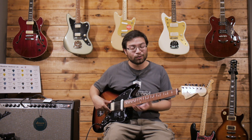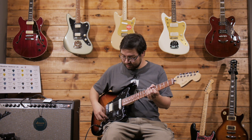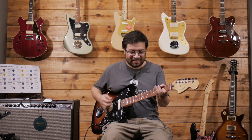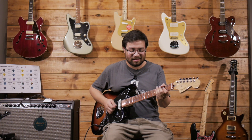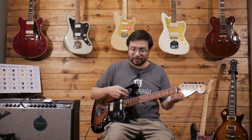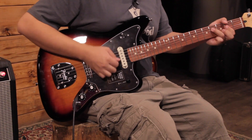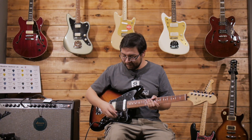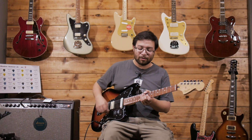I like the possibility of having two single coils or a single coil and a humbucker. Obviously, in the bridge position with the humbucker, it works very well for distortion. When you switch to single coil, it also has a good hit with distortion. And what I like the most is the middle position with both in single coil mode — and obviously a little more clean.